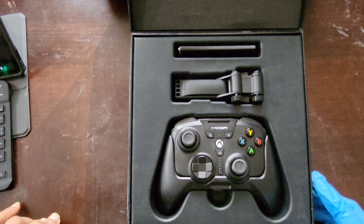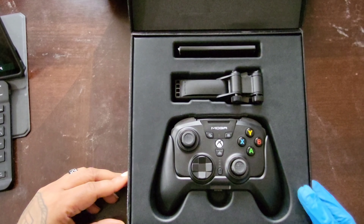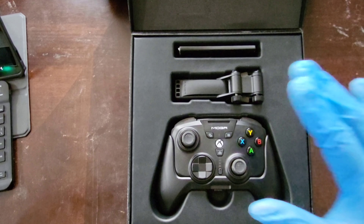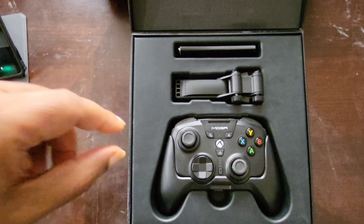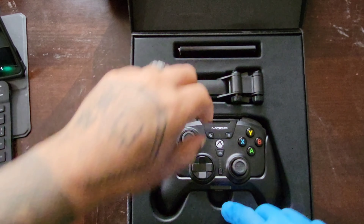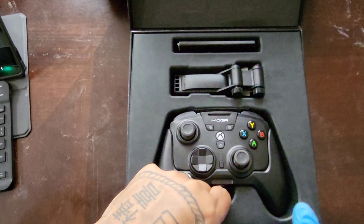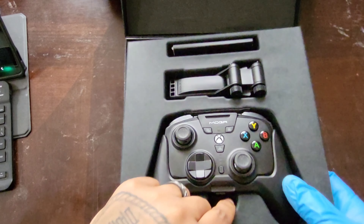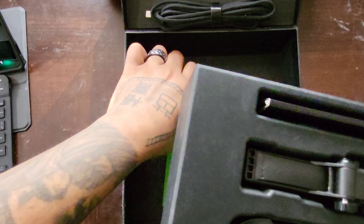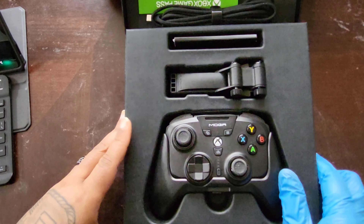This is going back in its box — that's basically what I'm trying to say. Here we have everything in the box. Let me dive under the display portion to get what's underneath, and pull that stuff out.